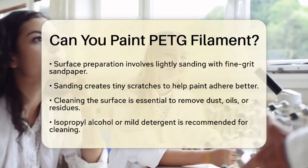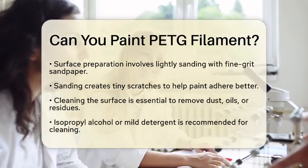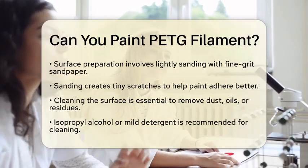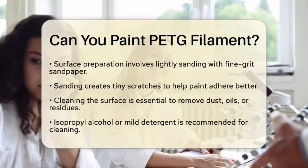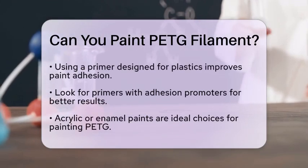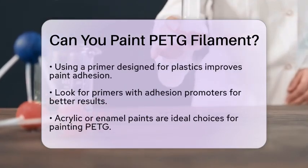Next, applying a primer designed for plastics can make a big difference. A good primer helps the paint stick better to the PETG surface. Look for primers that contain adhesion promoters or are specifically made for challenging plastics.